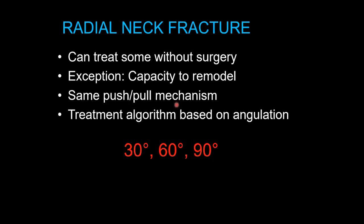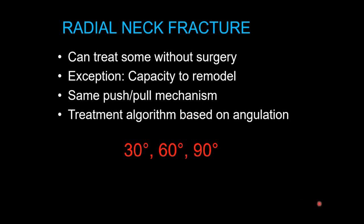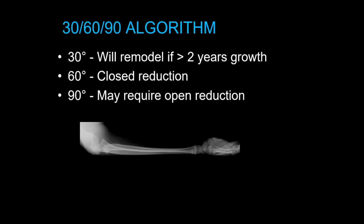Some can be treated without surgery — these do have some capacity to remodel, an exception to our earlier rule. The treatment algorithm is based on angulation: 30 degrees can be treated with observation if the child has more than 2 years of growth remaining; 60 degrees needs a closed reduction; 90 degrees often needs an open reduction, though there are advanced percutaneous-assist techniques to try to avoid open reduction. So the 30-60-90 algorithm: 30 will remodel, 60 needs closed reduction, and at 90 you must consider open reduction.